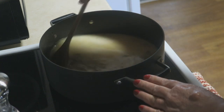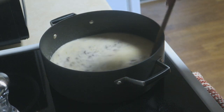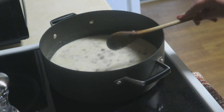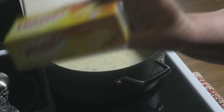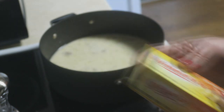Give that a stir. Feel free to double this recipe for quick leftovers — quick meals a couple days later. This is one of those things that's even better the day after. And this is the cheese I'm using today — a little block of Velveeta cheese. This is eight ounces of Velveeta and I'm using this whole little box for this.